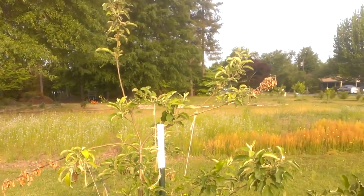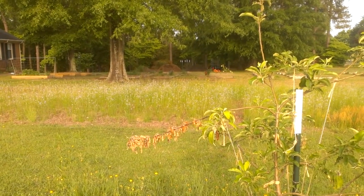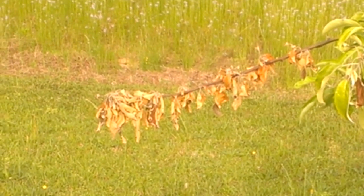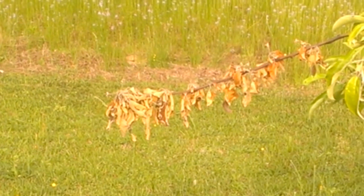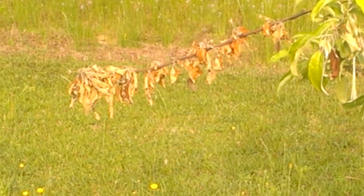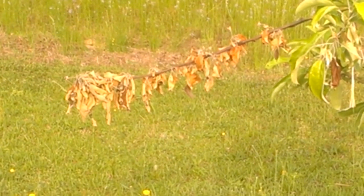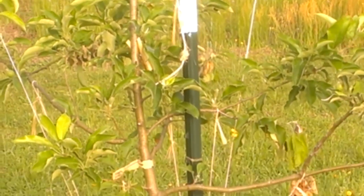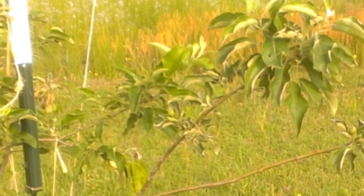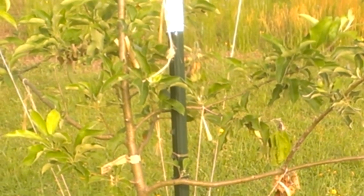If you look, this is a Granny Smith apple tree, and at the end of that branch you can see that the leaves have wilted and turned brown. The branch has actually died — there's no more life coursing through it. I'm a little concerned that the whole tree is affected. Granted, it's been dry, but I'm seeing an awful lot of this on several of these branches.